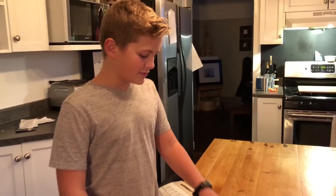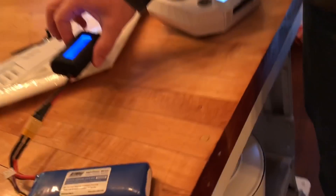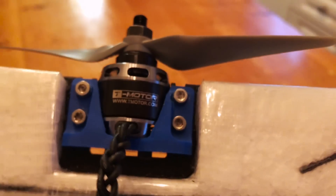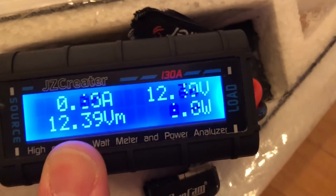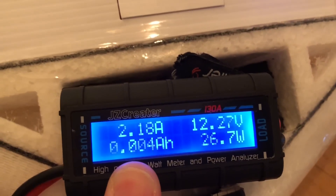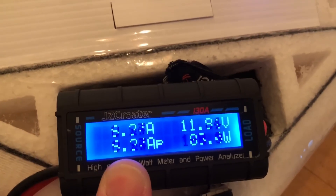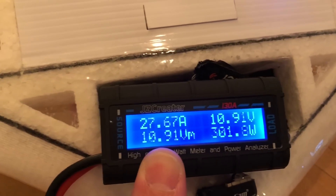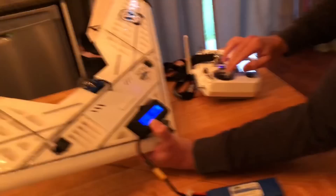We're going to do a full test with the new T-Motor. We have a 3S charged up, going through our watt meter. We're running an APC 6x4 prop off an Icon 30 amp ESC. This is a test drive — just under 300 watts.